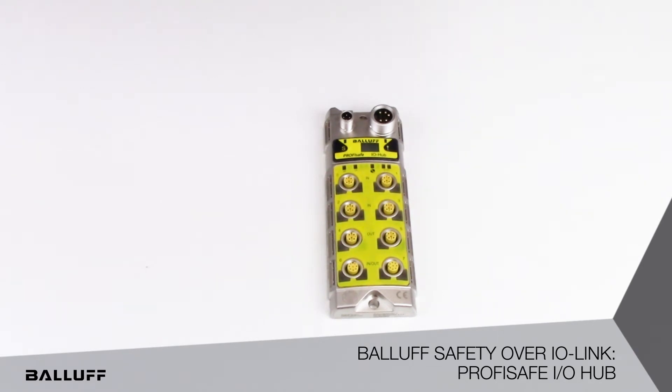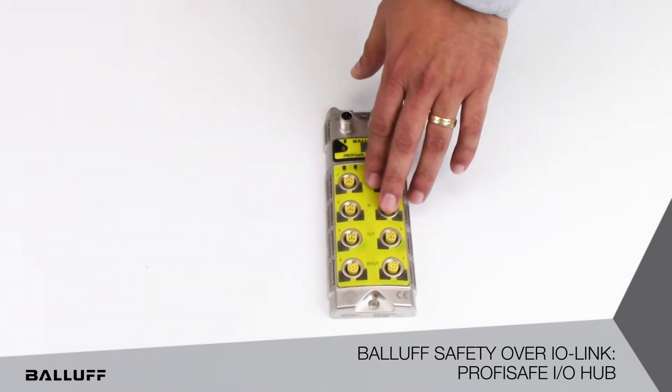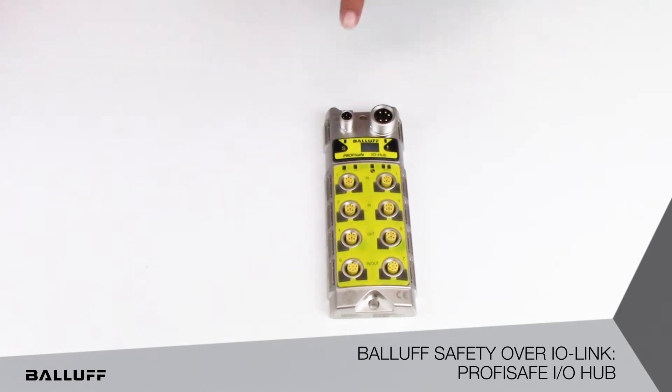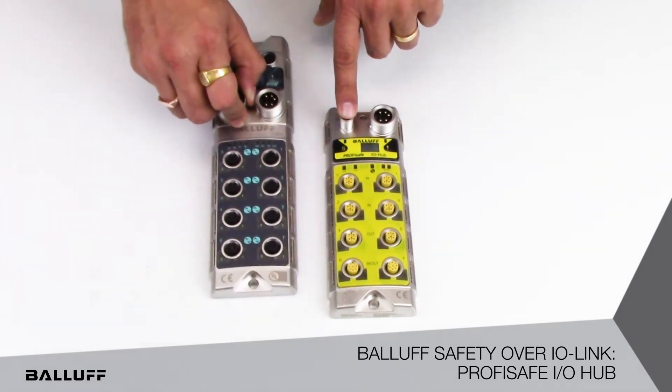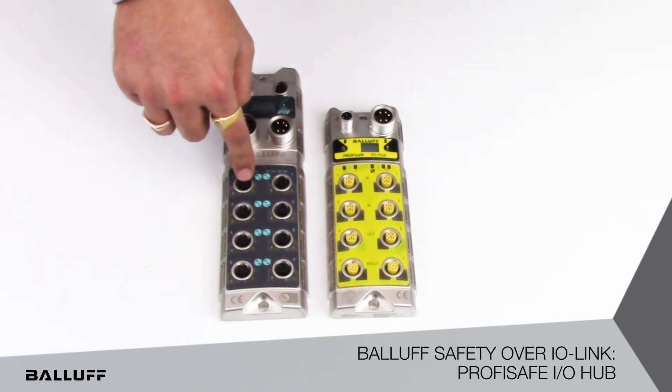gate switches and any of the standard safety devices. The safety devices do not have to be IO-Link. They can be standard 5-pole or 8-pole connections, and the way this works is all the safety devices are connected into the ports and the IO-Link port connects to the IO-Link master in any of the IO-Link ports.